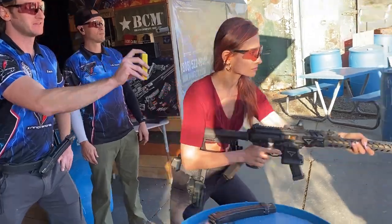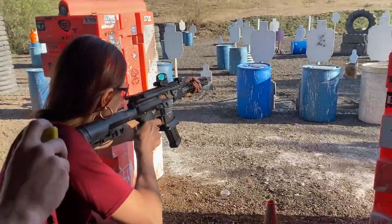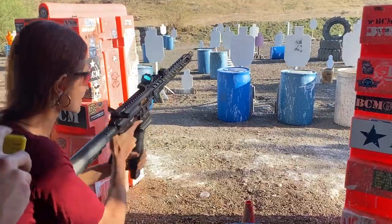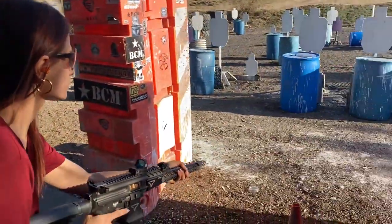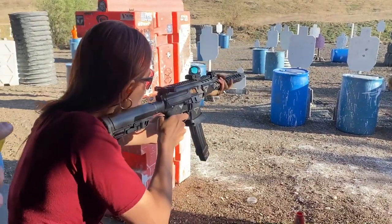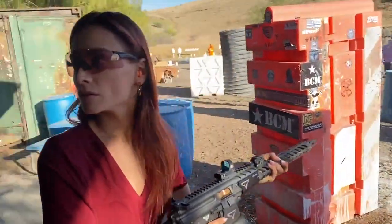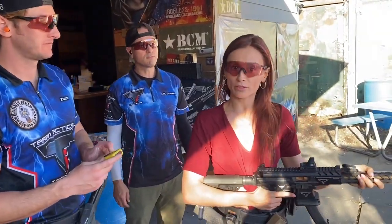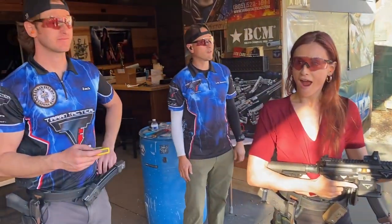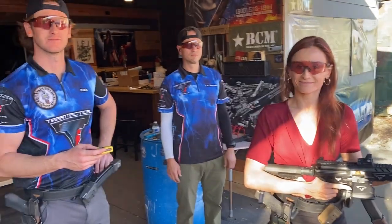Shooter, ready? Standby. Oh, I messed up. Shooter, ready? Standby. Good — 2-5-3, with a 1-6-0 reload. Oh, that was fast. Good, Tatiana. Shaving off time. All right, so there's our reloads.